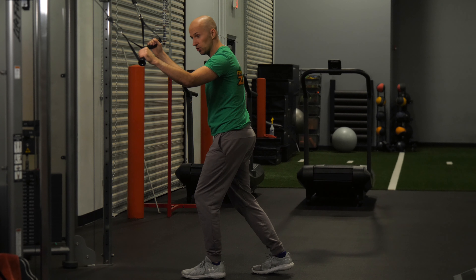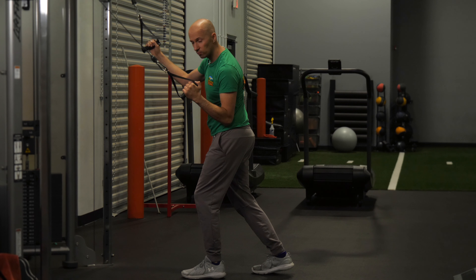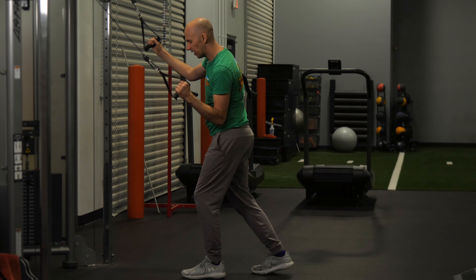From here you're going to do pull-downs. When you do the pull-down, pull the elbow in line to your side. Make sure the shoulder comes back, and then you're also going to get a little bit of side bend.